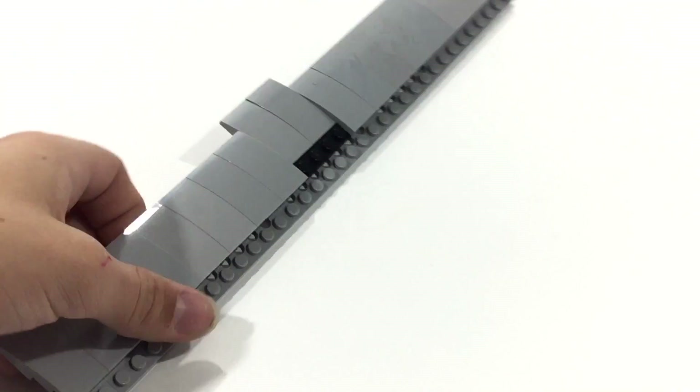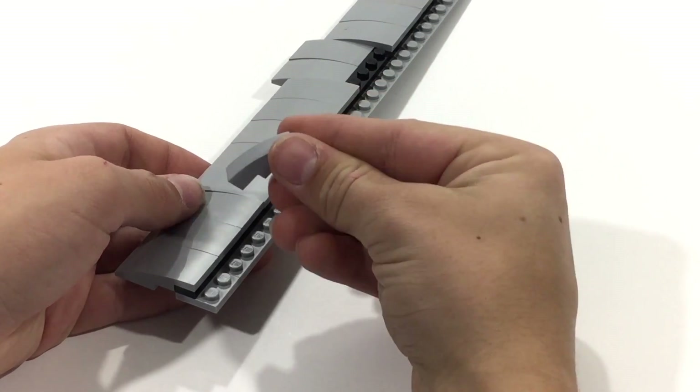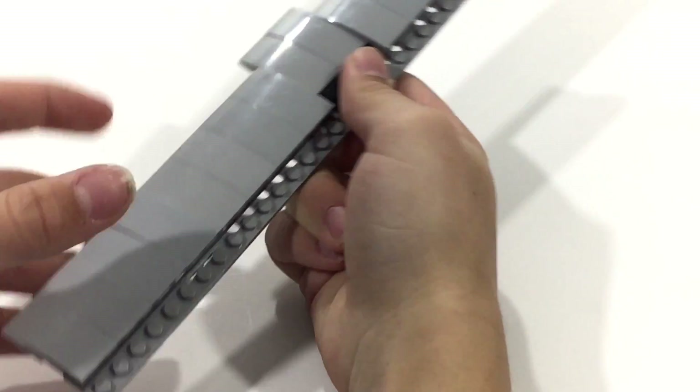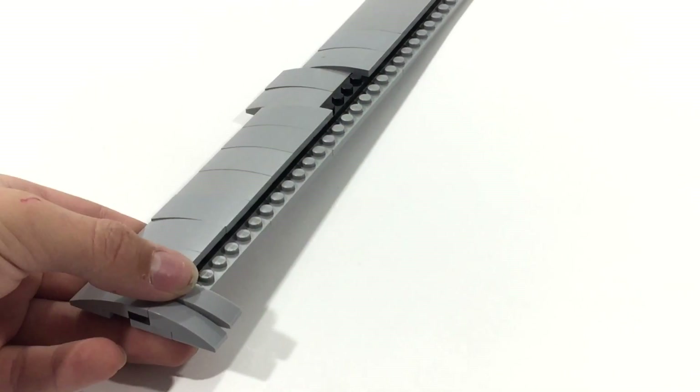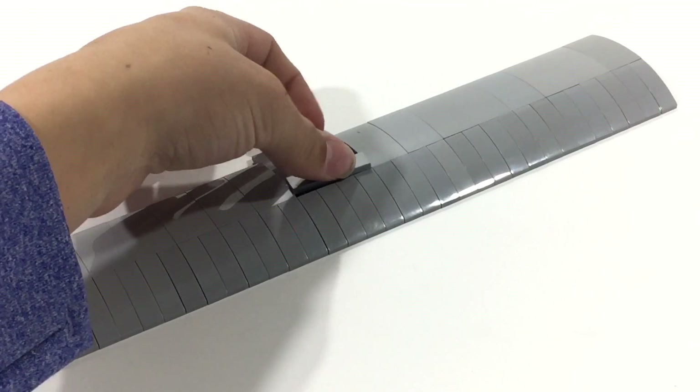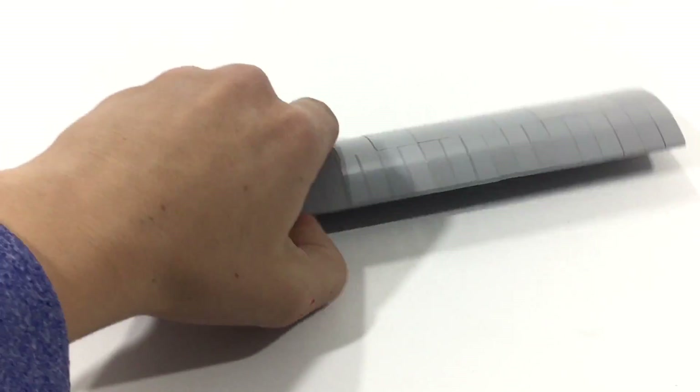Now we're going to want to flip that back over to the very top here. You're going to want to take a lot of these 1x3 curved slopes in gray — about the same amount that you had on the top. You're going to want to put those here and line this entire thing with them. Once you're done with that, you're going to want to bring in a 1x4 tile and place it right here.